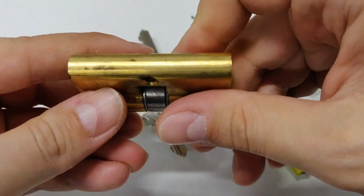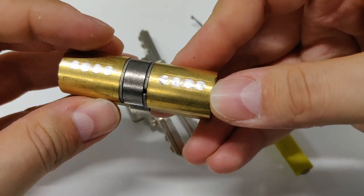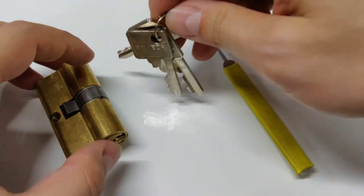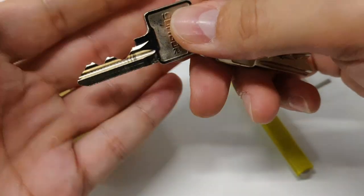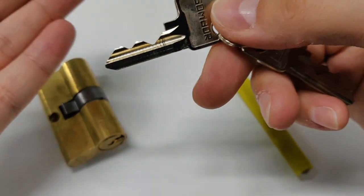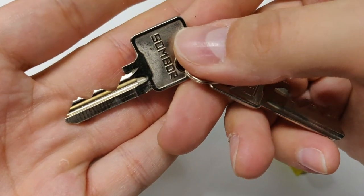This is a 4-pin Euro cylinder, but the interesting thing is this is the first one. I have multiple Bane and old BSS made in Yugoslavia locks without security pins, and this is the first one with security pins.